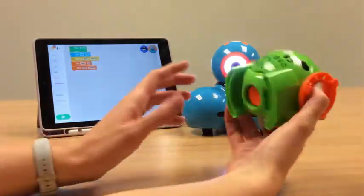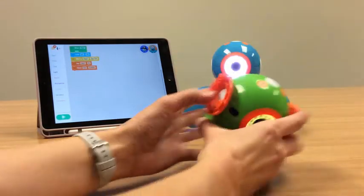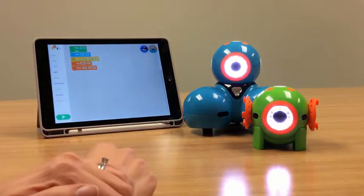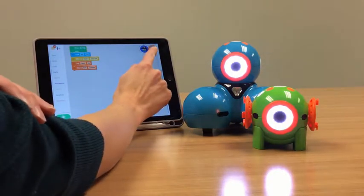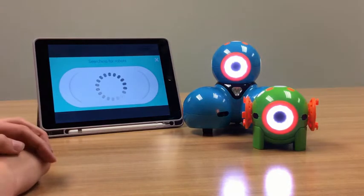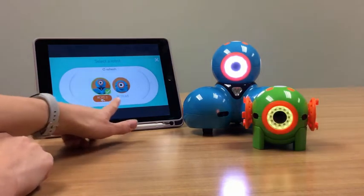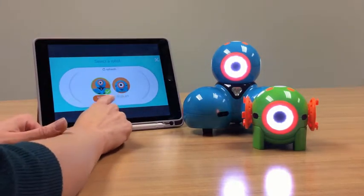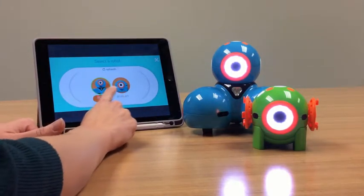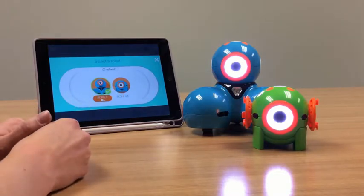Now that Dash is connected, we're going to turn on Dot using the power button in the back of her. And now she's ready. I'm going to go back to that same spot. The plus sign isn't there anymore, but I'm going to click there. It's going to search for available robots, and you can see I'm already connected to this one, but I would like to connect to Dot. We have added some customization — we've named them RCPS3 and made both of them orange so that they're easier to find.